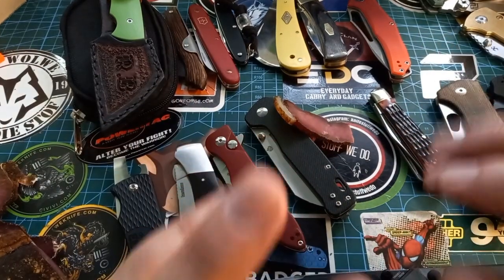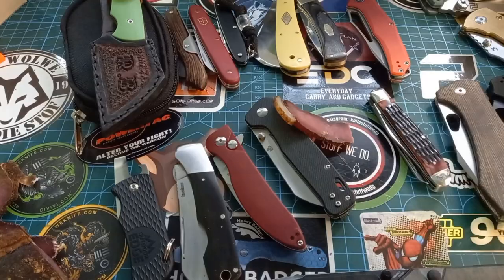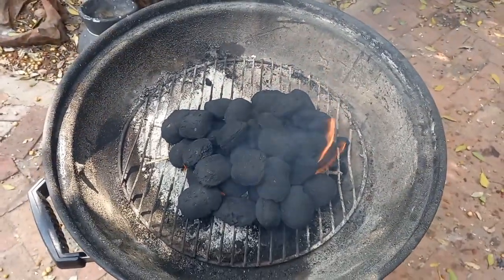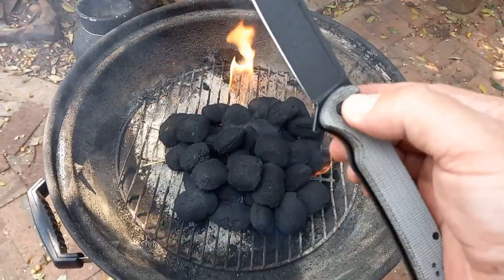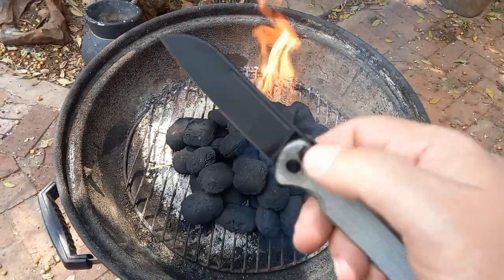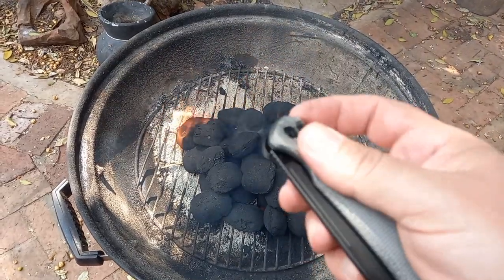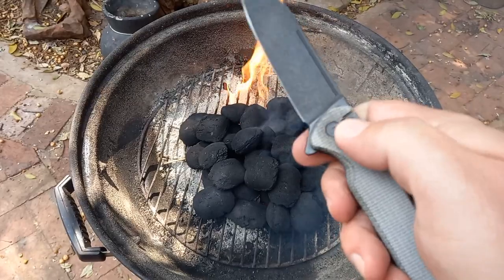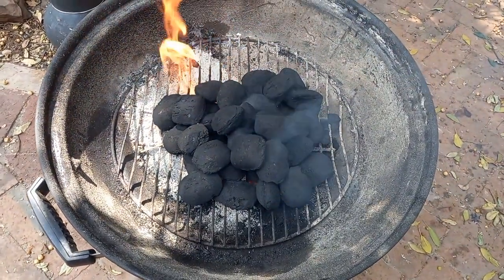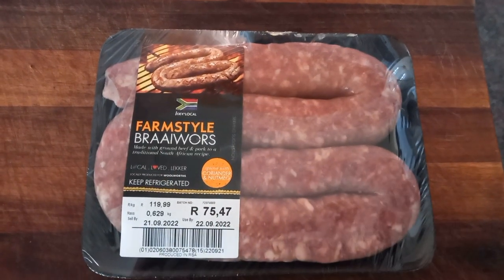Okay, I think that's me for biltong knives and biltong for today. I started the fire, I opened the beer, and I'm playing with this button lock knife — I oiled it again because it's starting to get some lock stick. I don't know why all of a sudden it would do that. I think I just need to play with it more so the lock stick will go away. I'm going to play with this until my boerewors is done — maybe I'll show you how to braai boerewors or something.